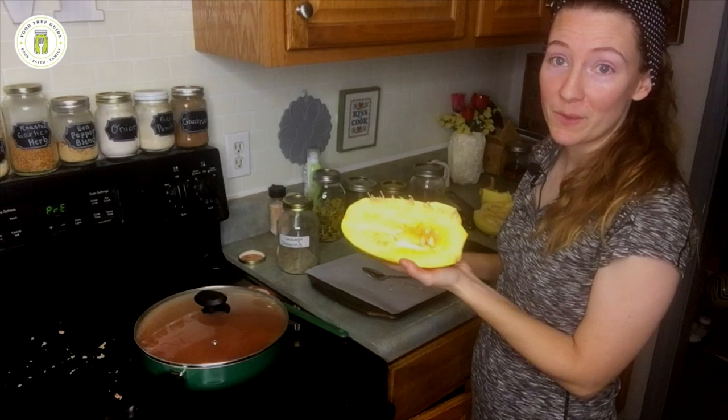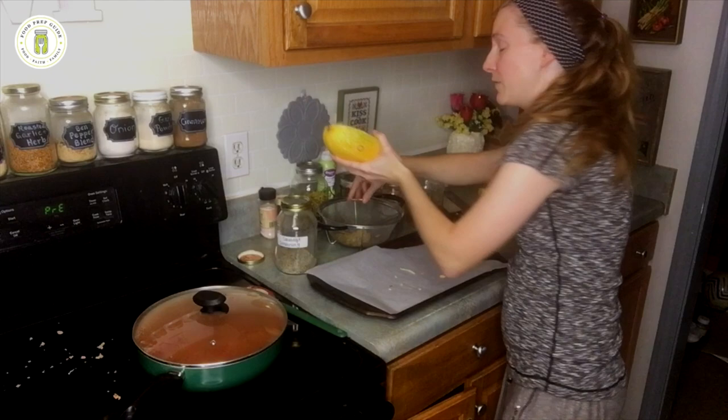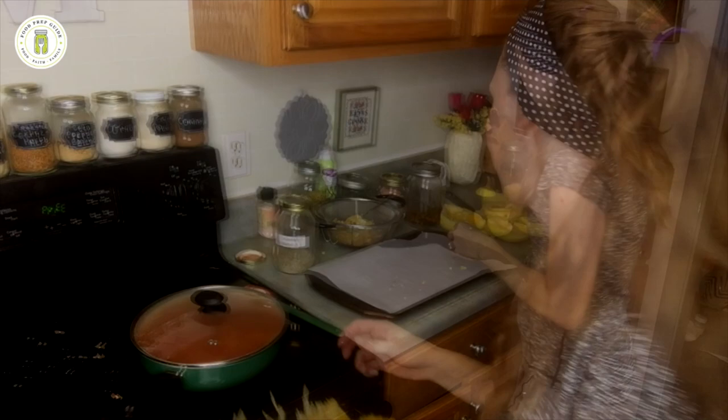Now that we have all of our spaghetti squash halved, we're going to take a big spoon and we're going to scoop out these seeds. If you've never made spaghetti squash before, you're going to be amazed and you'll understand why it's called spaghetti squash. You can already start to see how the flesh comes apart in little strands that look almost like noodles — and once they cook, they're going to look a lot more like noodles.